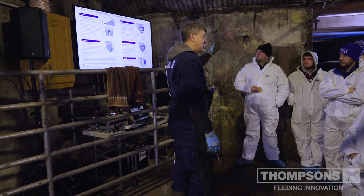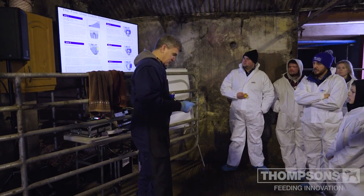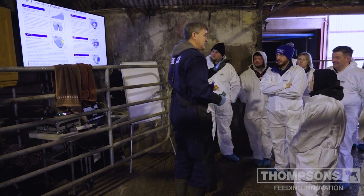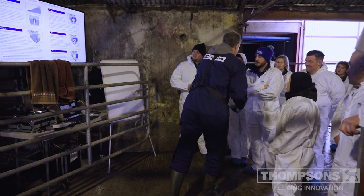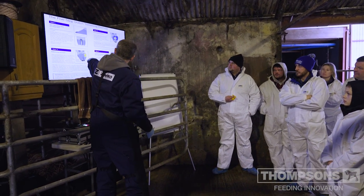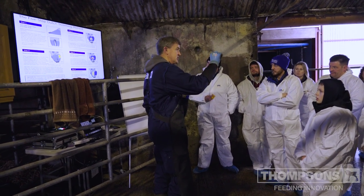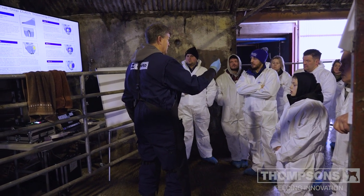If you're calving heifers at 28-29 months then 81 millimeters is good. Roughly, depending on the size of your hand, it's about the width of your hand, and a lot of people use their hand to measure this length. But be cautious — if you've got small hands you're going to be cutting the toes too short. The risk of cutting the toes too short is getting a thin sole and a higher risk of toe ulcer or toe necrosis.